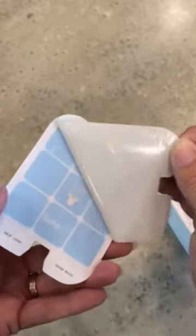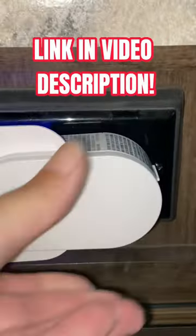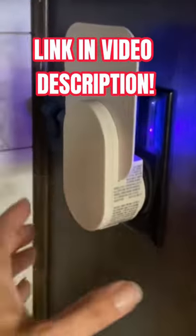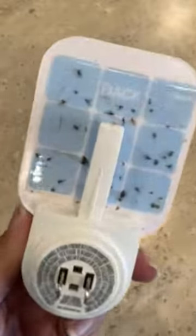Go ahead and insert it — it creates a nice light that the insects are attracted to. Plug it in anywhere and watch the magic happen. Just leave a comment down below if you want a link to where you can get one.